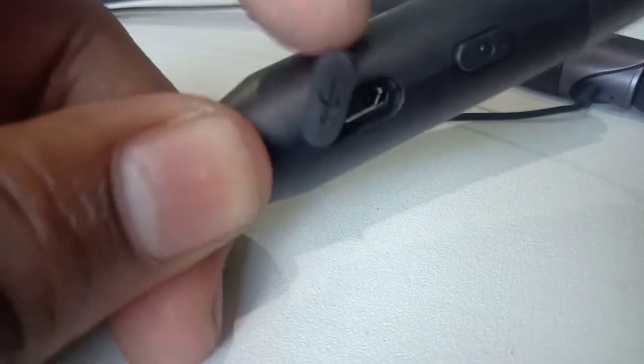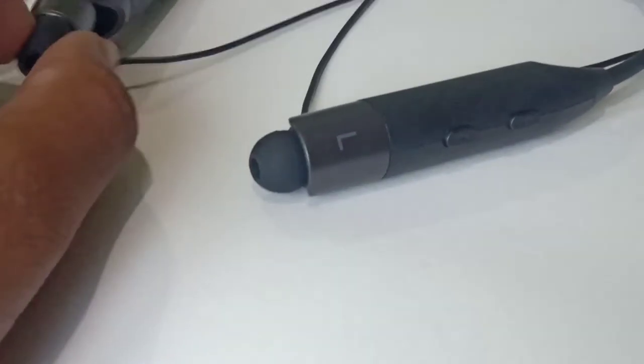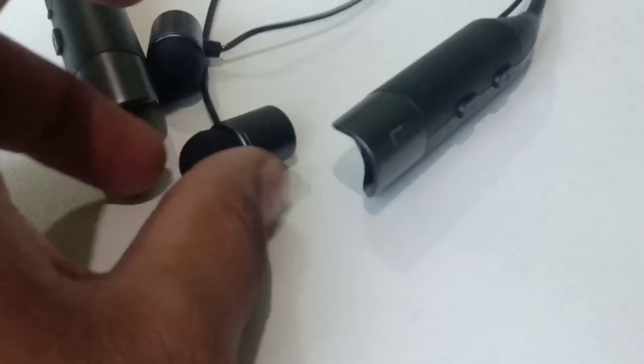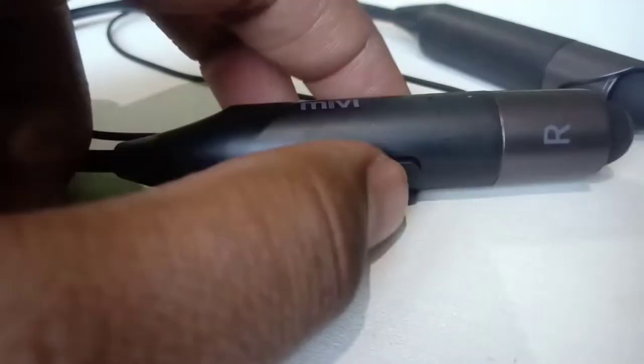That's the spot where we charge the Mivi Color Bluetooth earphone. It has a 10-hour battery playback time even at 70% volume. It also comes with a magnetic back, so it is very easy and handy.